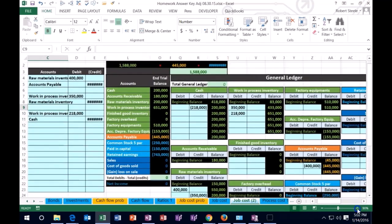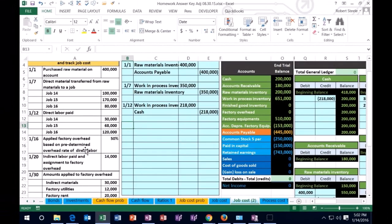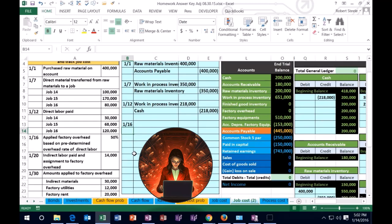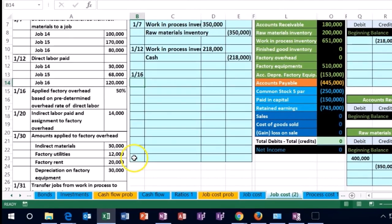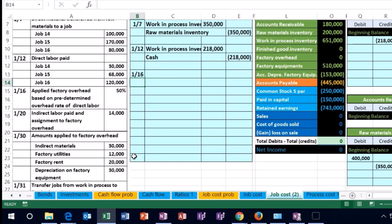I'm going to bring it back to 100% on the taskbar, scroll over to the left and see what we have next. We are on 1/16 where it says applied factory overhead based on predetermined overhead rate of direct labor. So here's the thing that usually people get a little confused on — that's the overhead. Overhead is going to include a bunch of stuff: indirect materials, factory utilities, factory rent, depreciation on the factory. Basically, anything that says 'on the factory' in a job cost or process cost problem is part of overhead.